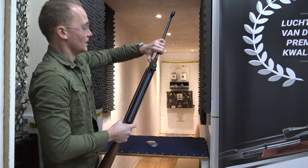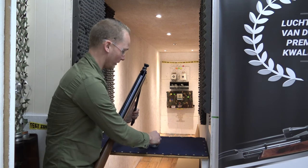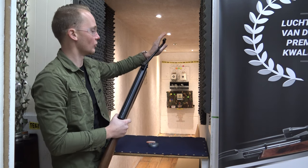The gun has got a normal spring in it, so no gas pistons or anything like that, but it works really well. The springs last a long time, and the cocking effort is really smooth on this air rifle.